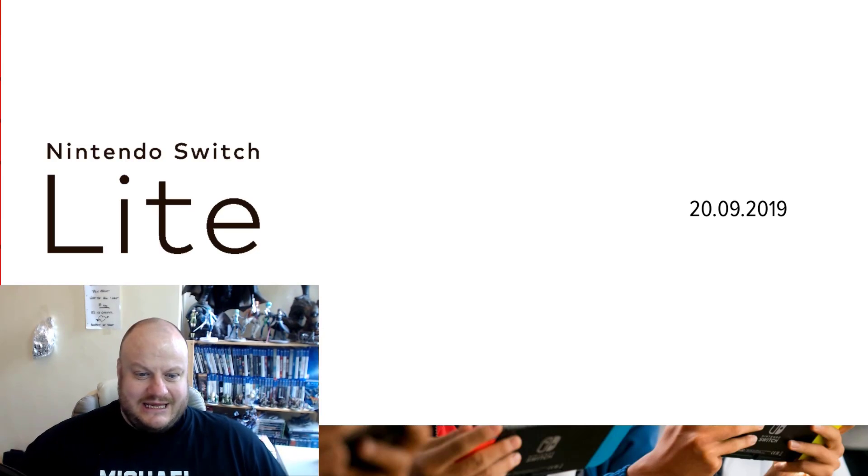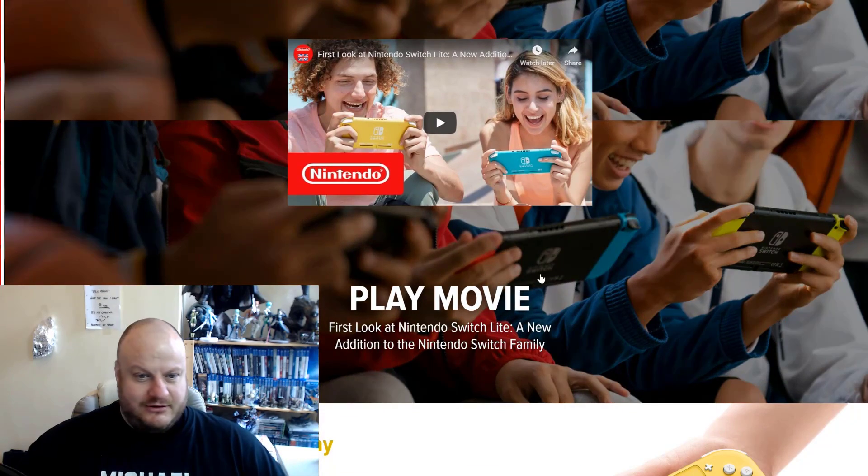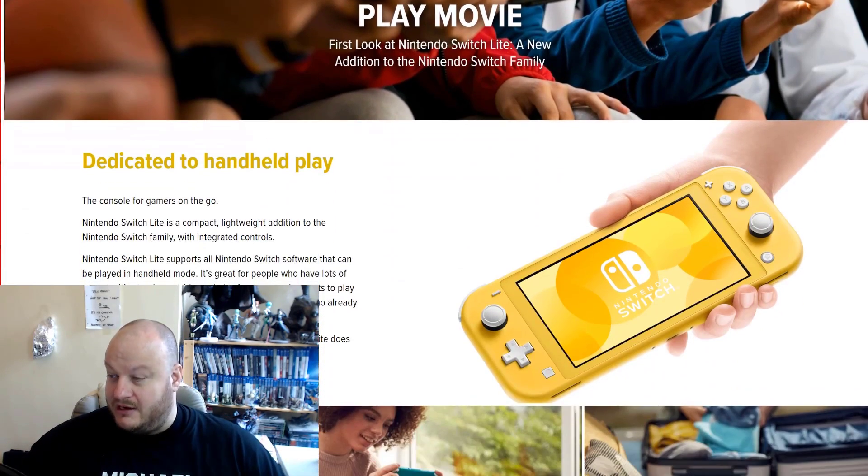So what exactly is the Switch Lite? I'm not going to play the movie because it's Nintendo and you know what they're like. They've turned the corner now, haven't they? But this is what it is — it looks like a Switch unit. It's smaller and it's integrated.